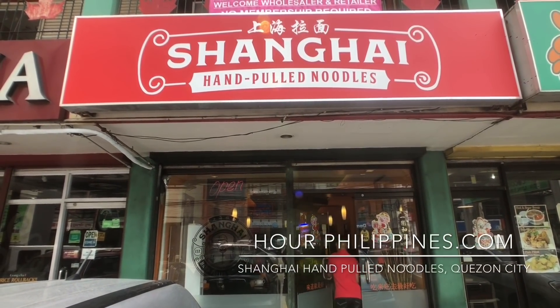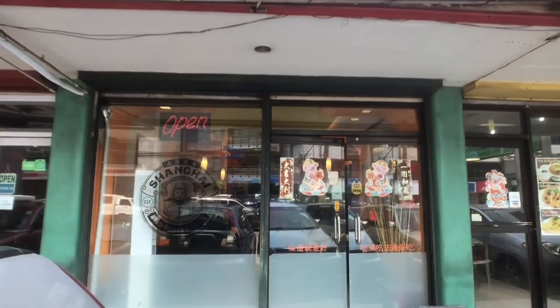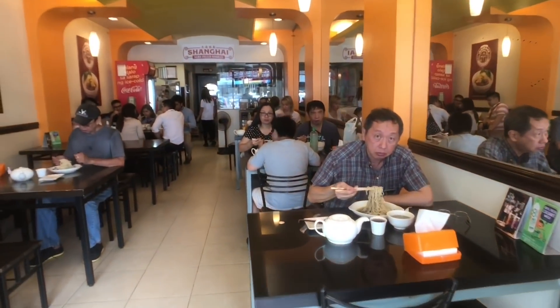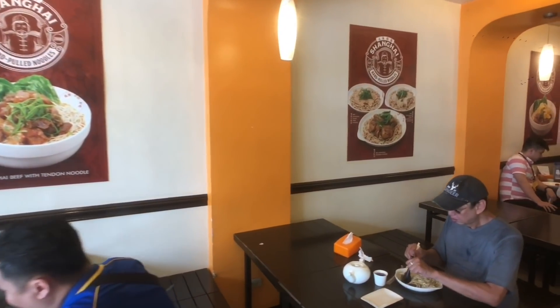Shanghai Hand-Pulled Noodles along NS Amoranto Street in Quezon City has been serving cheap yet authentic hand-pulled noodles and dim sum since 2008, and has built a loyal fan base of noodle and dim sum heads over the past decade. Here they serve appetizers, steamed and fried dim sum, noodles, fried rice, soups, and more.